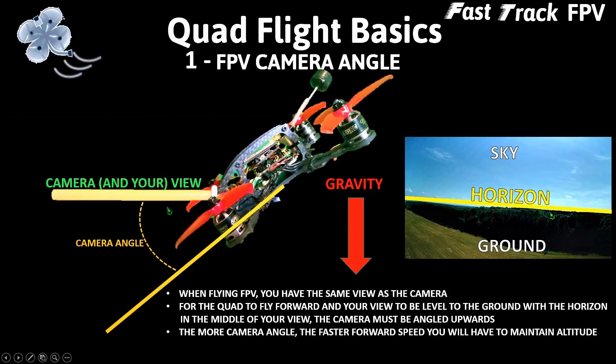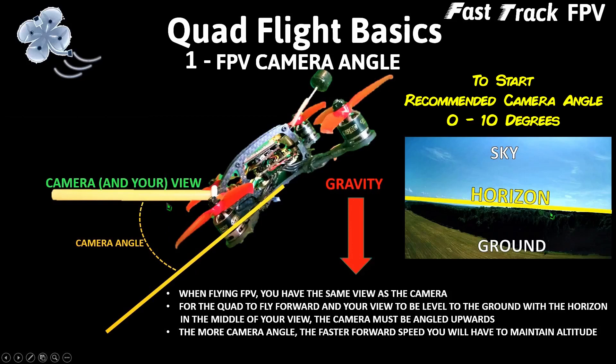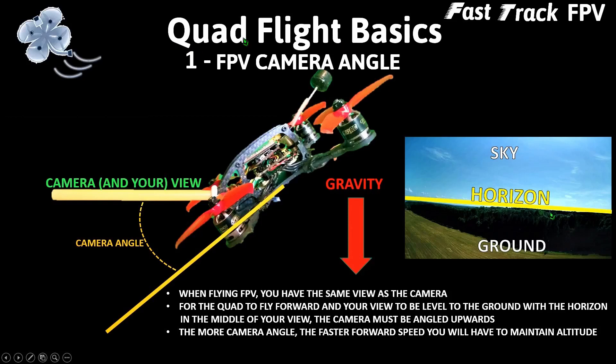The key point is that when you're just starting out learning FPV, your camera angle is directly proportional to the forward speed your quadcopter will be moving. Therefore you want your camera angle on the lower end, somewhere between 0 and 10 degrees depending upon the maneuvers you're trying to learn. This quadcopter flight basics content is an excerpt from our Fast Track FPV course — more information is available through the link in the video description below.